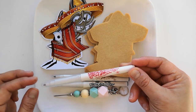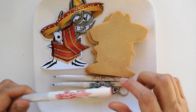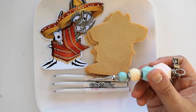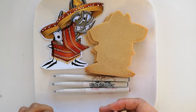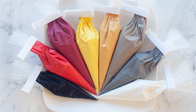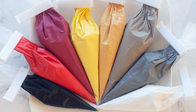I'll be using this edible marker to mark guidelines on my cookies — they're food safe — as well as a scribe tool. This needle tool is to smooth out my icing and help shape the icing around the cookies. These are my royal icing that I have prepared earlier with the colors that you'll need. You'll find the royal icing recipe in the description box below.